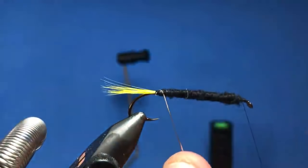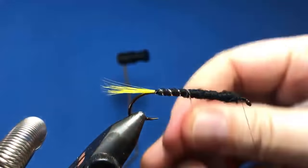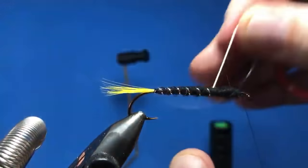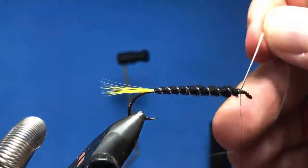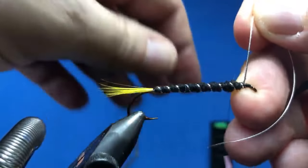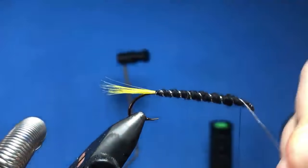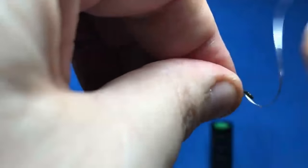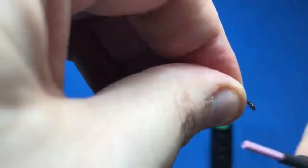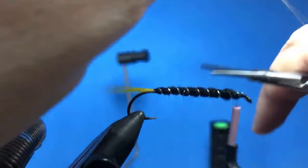Alright, so we're just gonna throw the ribbing on here. One nice thing about a dubbed body on a fly is I like to see them get picked out a little bit over time as you fish them. That one got away a little bit prematurely before we had it bound down — alright, that looks pretty good, we'll give that a snip.